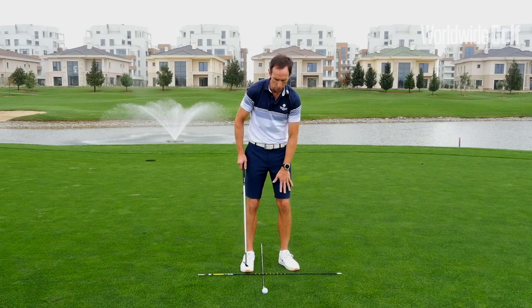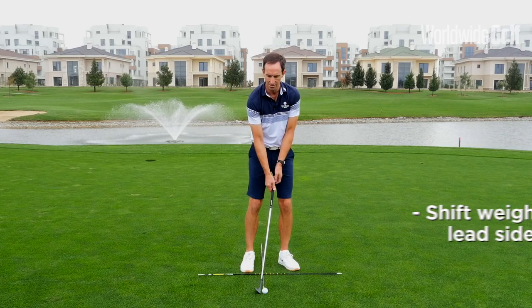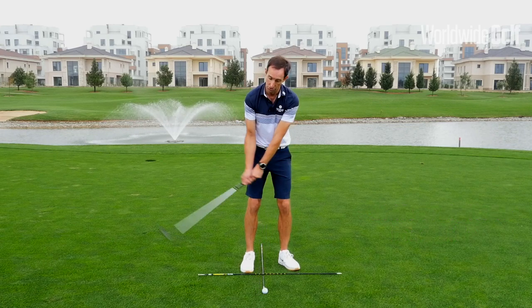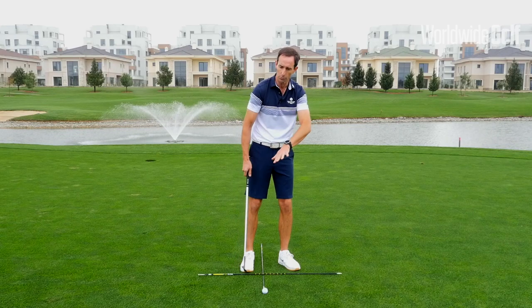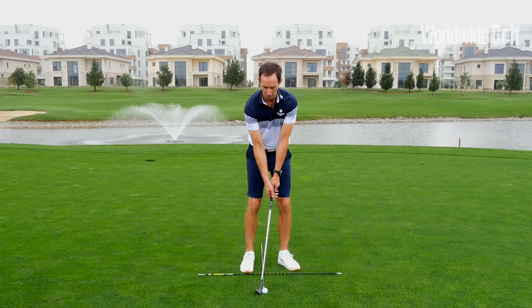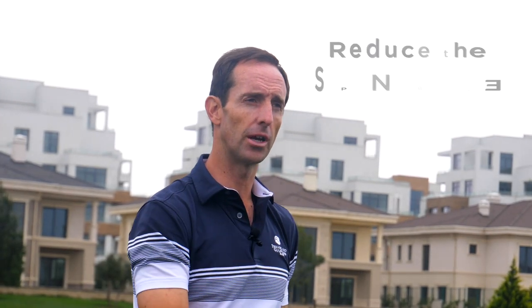Furthermore, we're just going to get a touch more weight on the lead foot — about 60%. The natural tendency for a lot of golfers is when they move that ball position back, they try and find it and move back during the swing. So to ensure that we're keeping forward and creating a lower launch angle, you're going to feel a little bit more weight on the lead side with hands forward at address, and that will help produce that lower launch.